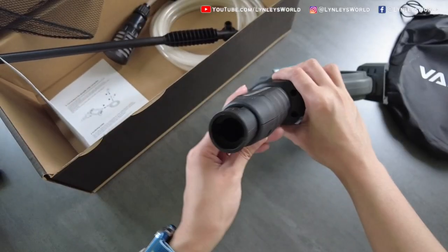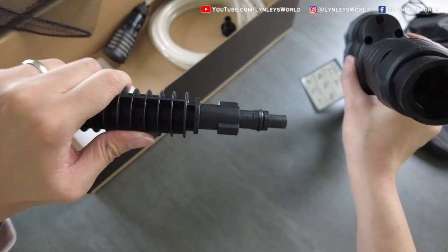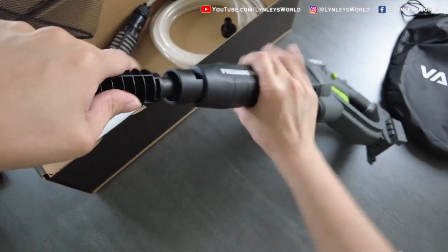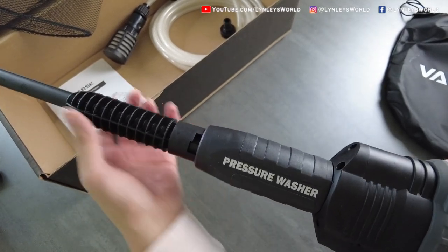Attaching the spray lens is very easy. First, you can see there is a hole here — just align it. This is the spray lens. There's a shape here that you just have to align to insert it. Press it firmly until you can rotate it, and it locks in place.